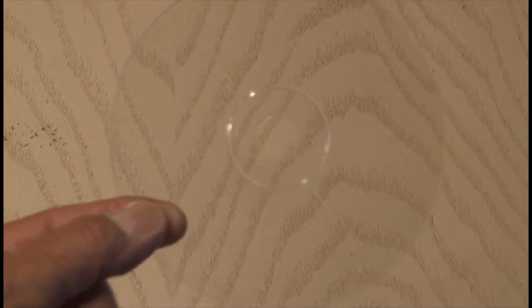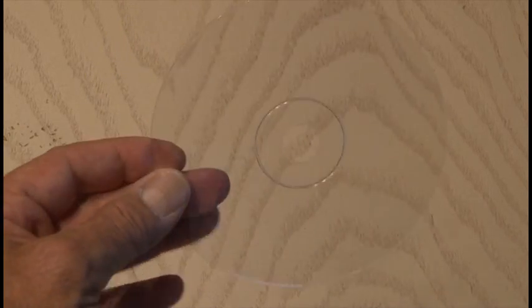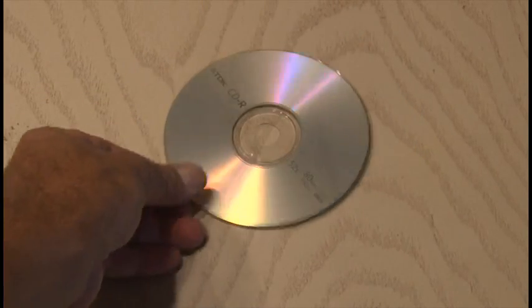First, you're going to need either a blank CD — these are the ones that come at the bottom of the CDs, the clear plastic piece — or a regular CD. It can have data on it or no data, it doesn't matter, it's going to be ruined either way.